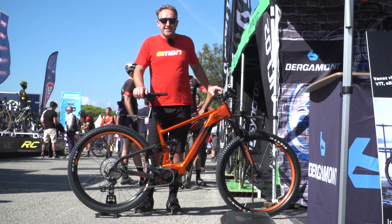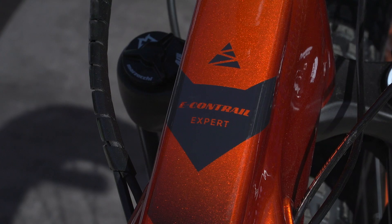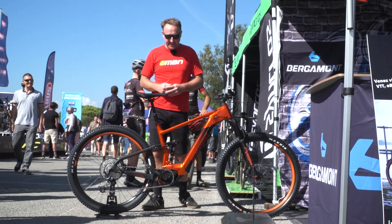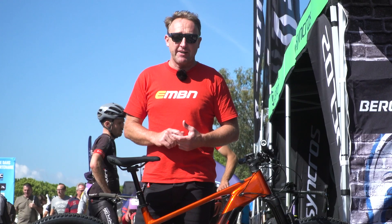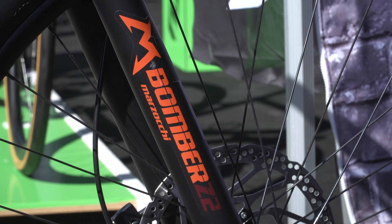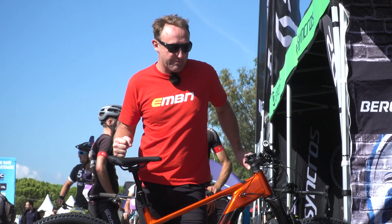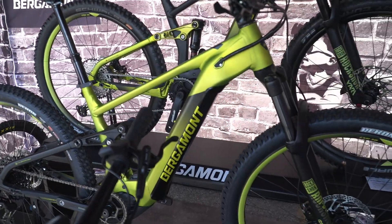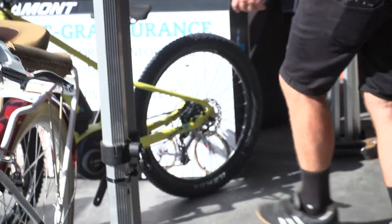Bergamont is from St. Pauli, a suburb of Hamburg, and is actually part of the Scott Group now. This is their 130mm travel e-Contrail — this is the expert version, which comes in four sizes. It's got the new Bosch motor with a 625Wh battery, though it also comes with a 500Wh battery. This bike retails for €4,799, with 29-inch wheels and a Syncros Duncan seatpost with the all-new Ergon seat. It's a really nice-looking package. Bergamont also do a 160mm version called the E-Trailster, which also comes in 29-inch wheels in a really nice green colour. And they've even got a little kid's bike — how cute is that?